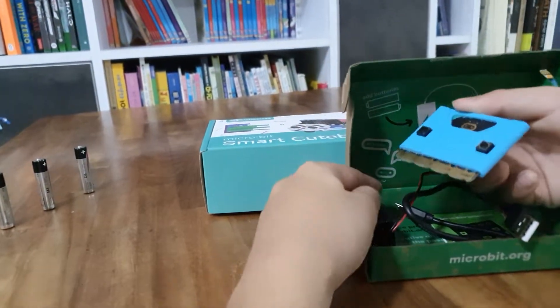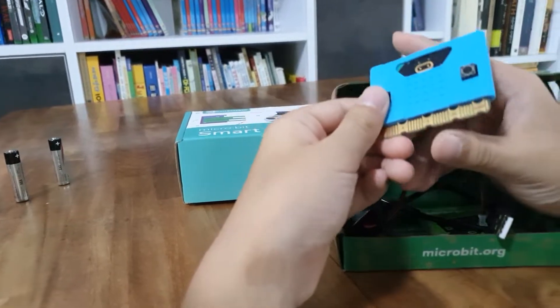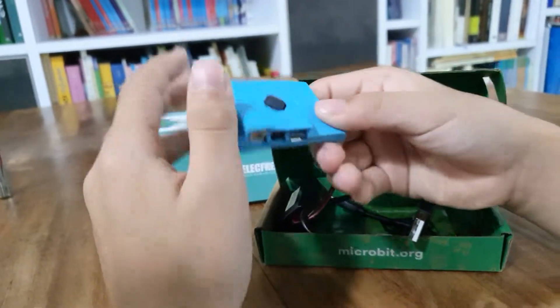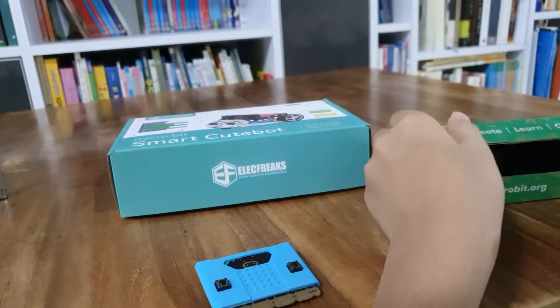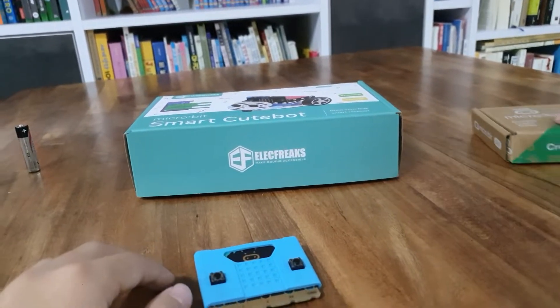I already took out the battery. Just in case you noticed, the change from last time was that I added this cover to the micro:bit, so that if I drop it, it wouldn't be damaged that badly. Still, don't drop it. Let's put this aside for now since we already have the micro:bit.